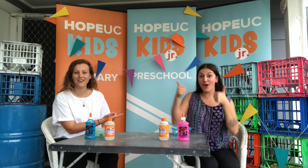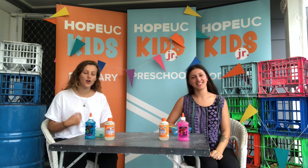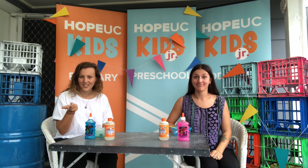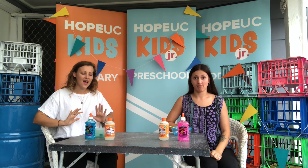Hey kids! Welcome back to Hope You See Kids YouTube. Tay here, Rose here, and we just wanted to make a video. We watched Vianna and May's How to Make Slime video the other day. Did you guys catch it? Well, we decided that we were going to take on the instructions and make our own slime.